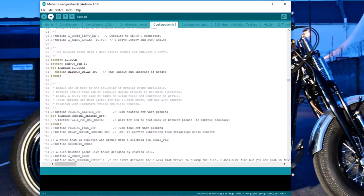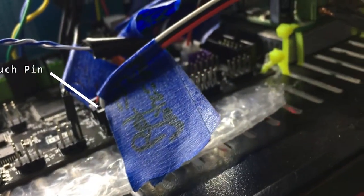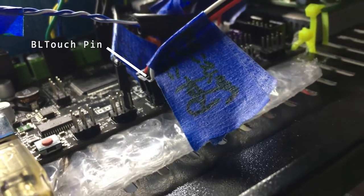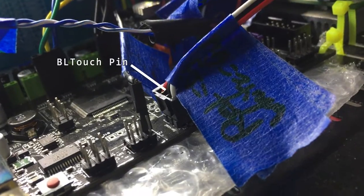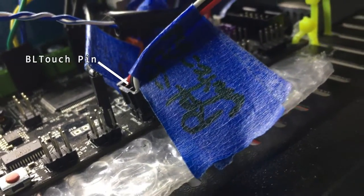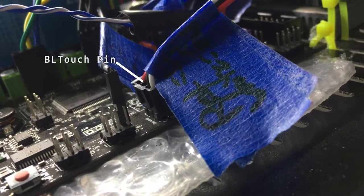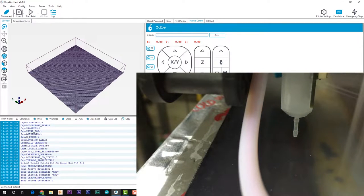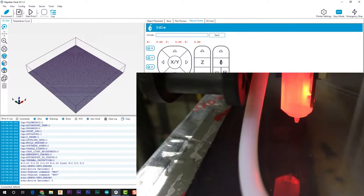All right, I found what the problem was. I had my pin in backwards and my label was actually wrong. So all I had to do is swap the pin around 90 degrees and now everything's just fine. I knew it was something simple. So here's the probe sensing: up position, now down position, up position — yay, it's working!